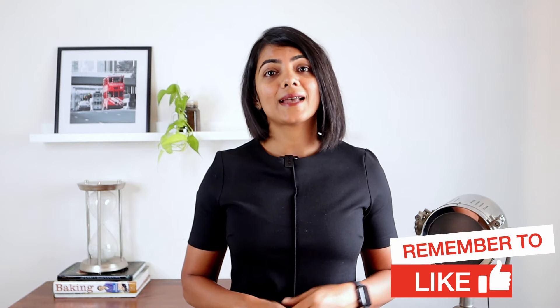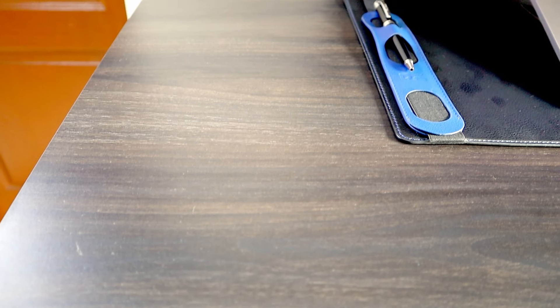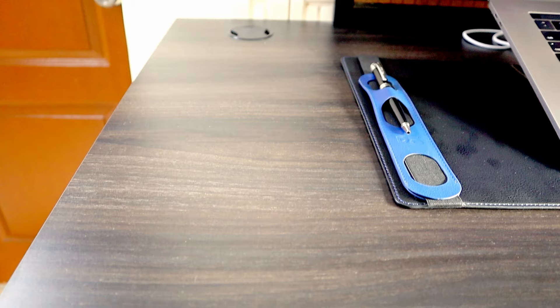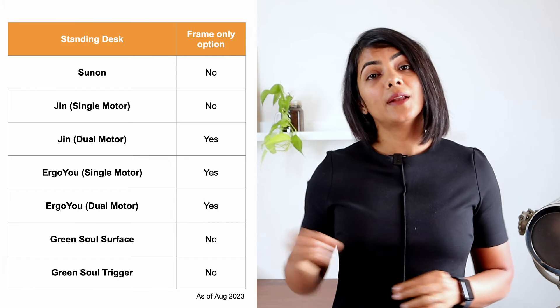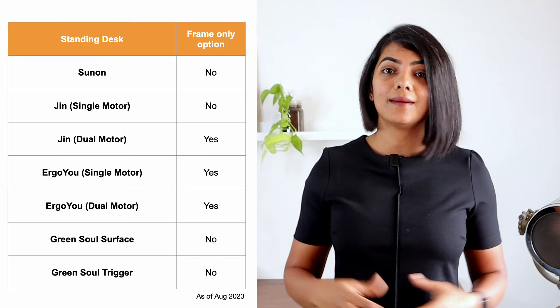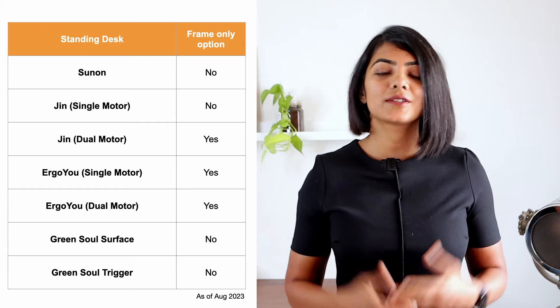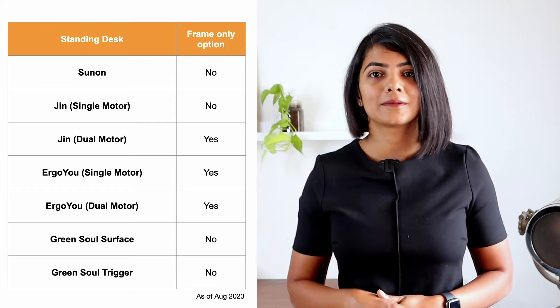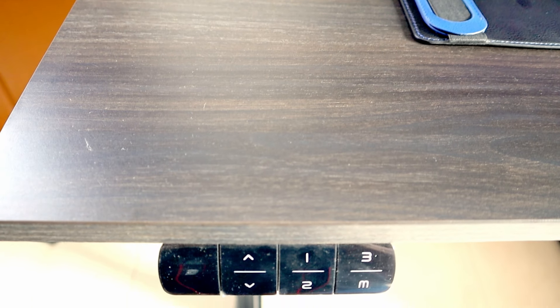Now let's talk about aesthetics. While most brands of standing desks have many color options for the table top, if you're particular about the color matching your room colors, some brands will only give you the frame. Amongst the brands compared, Jin and Ergo U give you the option of frame only. You can then have your carpenter make a table top for the frame and attach it the same way you would attach the brand-provided table tops. I purchased the one that was closest to the dark wood color in my room.